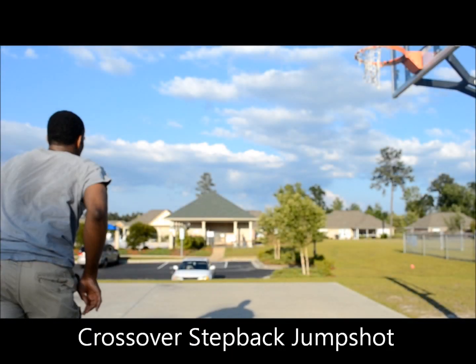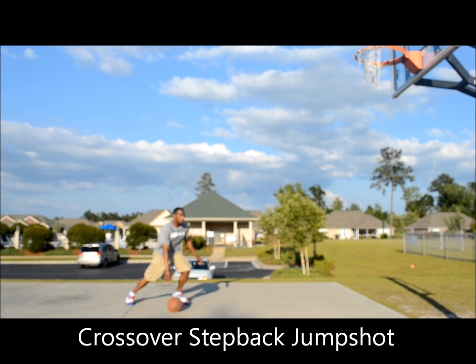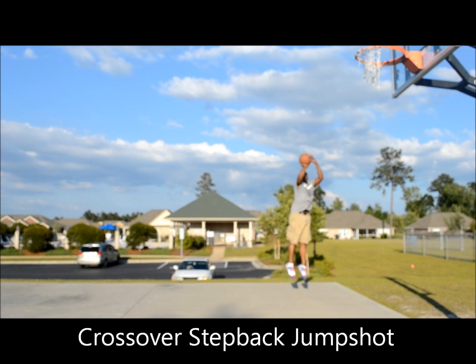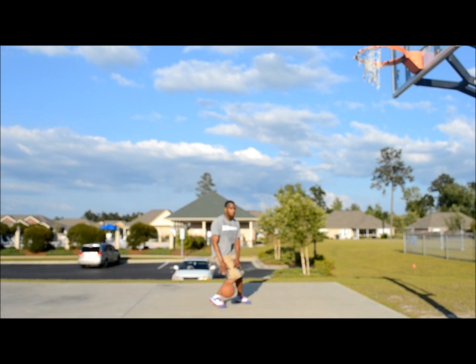Hello everybody, I'm Travis. Today we're going to work on the crossover step back jump shot. First of all, you probably want to set the man up, maybe with a crossover, get a clean pullback, and make sure you get full follow through on your jump shot.